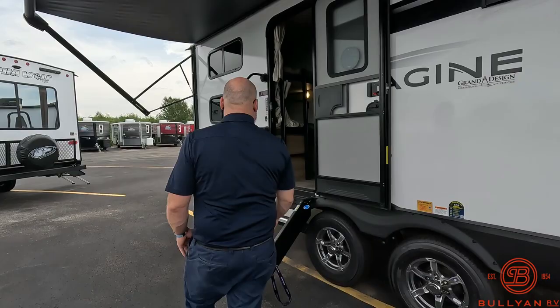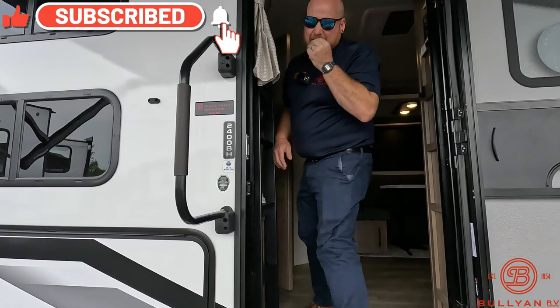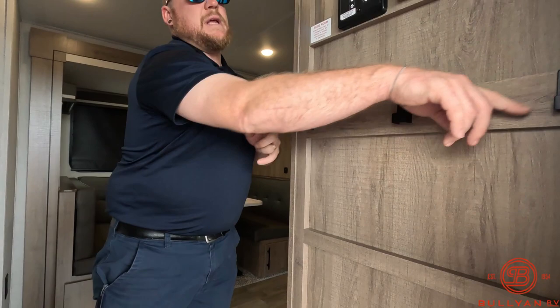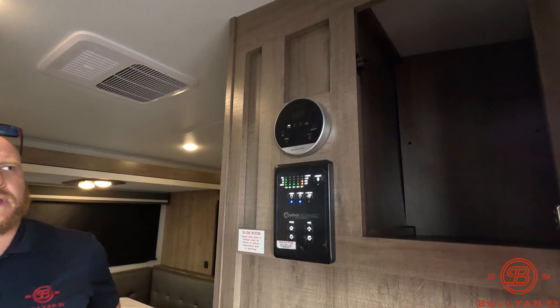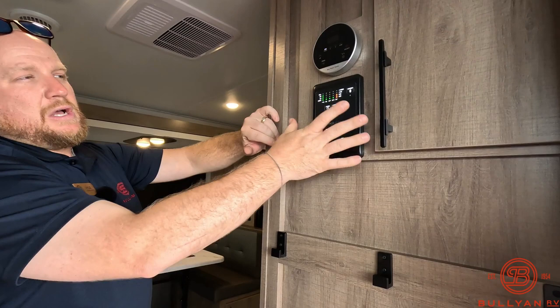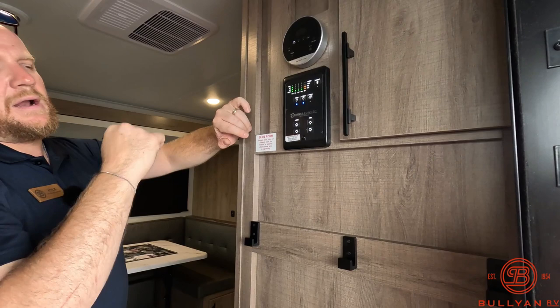As you go in, you're going to notice this really nice big grab handle. When you walk in, you've got a spot to kick your shoes, sandals, or flip flops — tuck them up under there and get them out of the way. There are little hooks to hang hoodies or coats, along with a nice little catch-all door up here as well. Compass Connect lets you connect Bluetooth to run your lights, your awning, and all that stuff via Bluetooth from your phone — so if you're sitting out under the awning and it gets a little dark, you can flip the light on, and if it gets a little windy, you can put the awning in, which is pretty sweet.